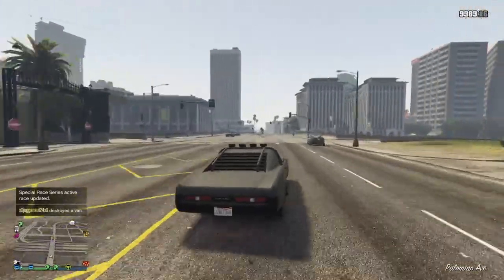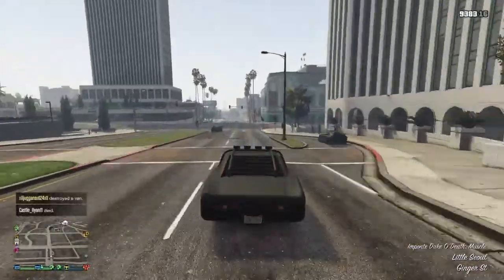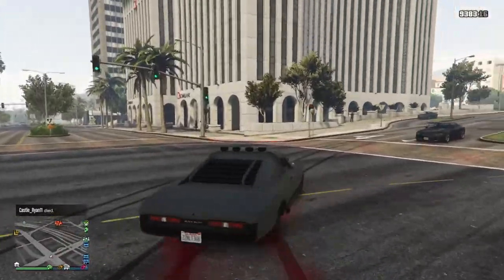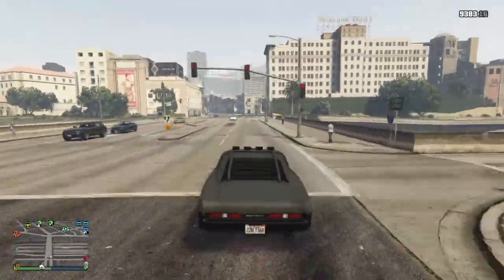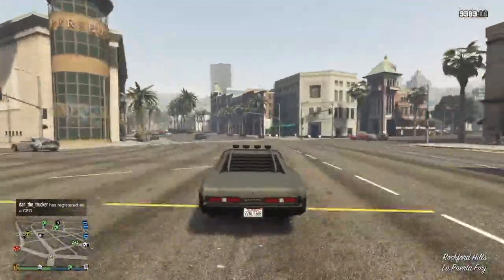That really is all for the video — just a quick review on this car. I have a few GTA 5 glitches coming your way, so make sure you stay tuned for that and subscribe if you guys are new. Thank you guys for tuning in, drop a like on the video, and I will catch you guys next time.